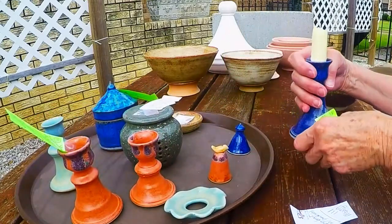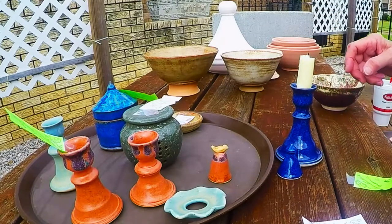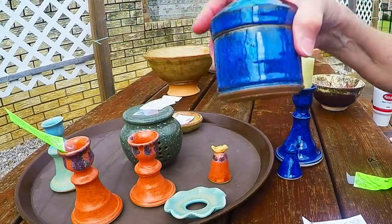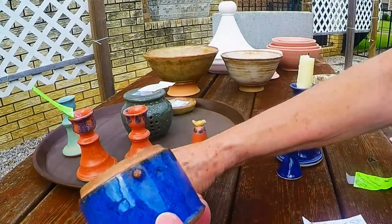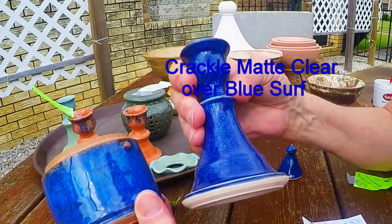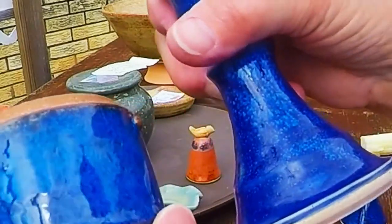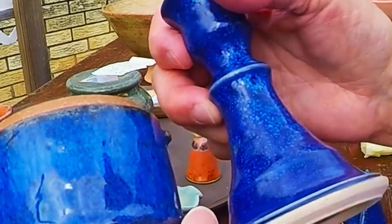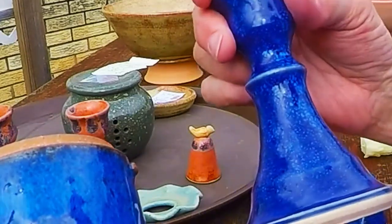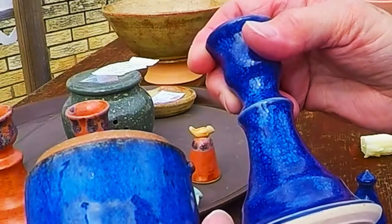This is kind of an experiment. This is our old friend blue surf, and the difference — here's some blue surf from a former video. In this candle holder you can see these little white spots, just lighter spots. You can see right up there some of those little spots. This is blue surf with nothing added to it — notice the difference in the shine and the depth of color.